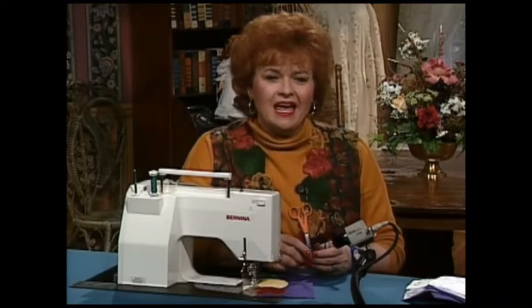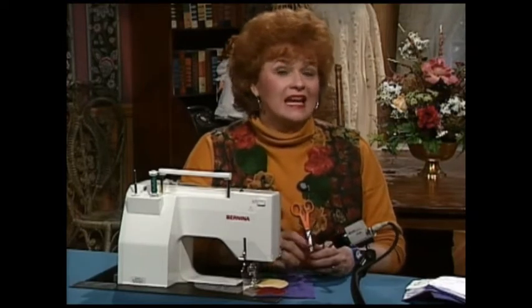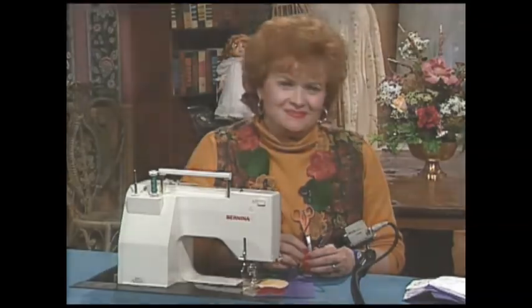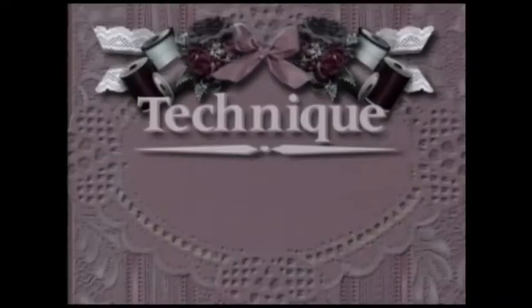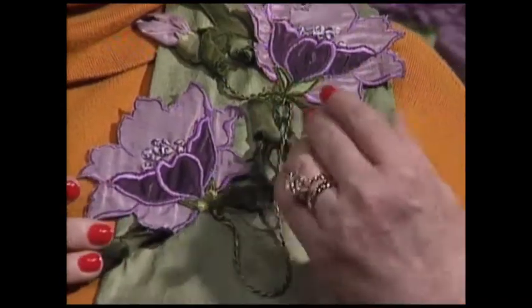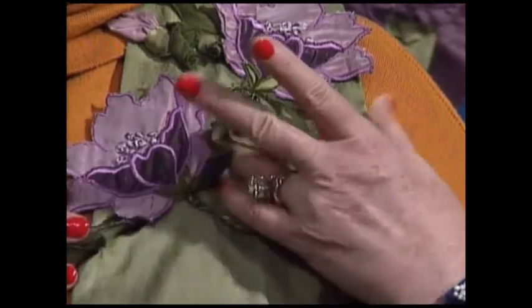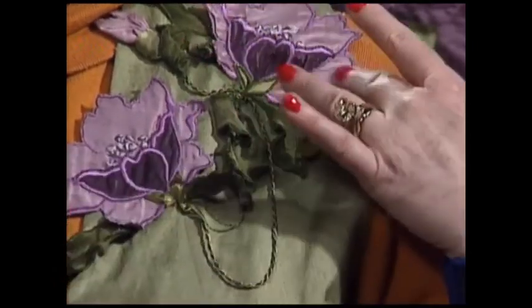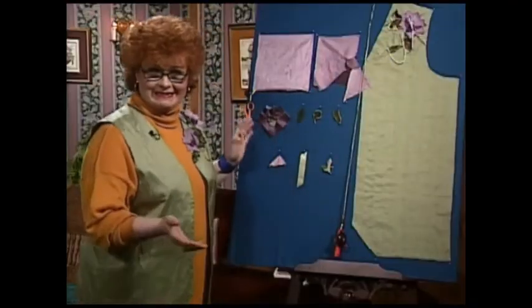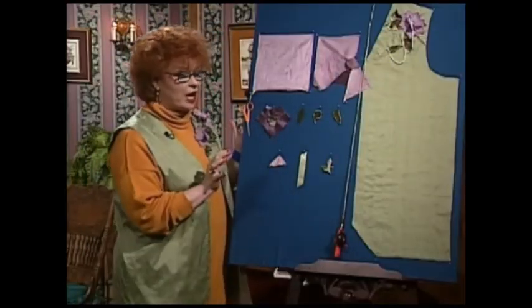Applique on the hem and freestanding applique — and now I have another really interesting vest with some neat techniques to share with you. I really like my vest with the freestanding applique. The freestanding applique is just so much fun to make, and I think it looks really cute with all the little leaves sticking up. Let me share with you how easy these are to make, even though they look really complicated.